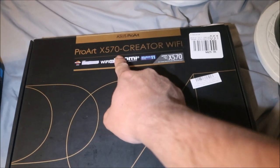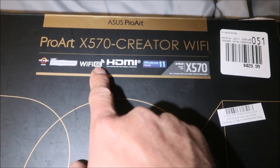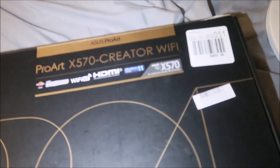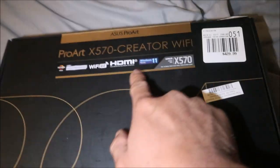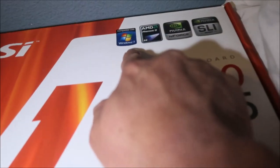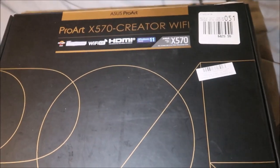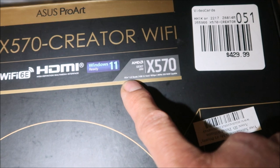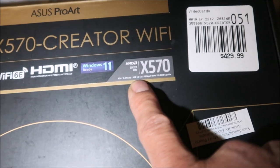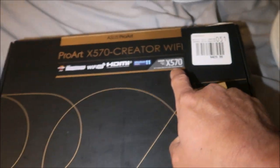It's based on the X570 chipset. It's Ryzen 5000 desktop ready, has Wi-Fi 6E — I don't even know what Wi-Fi 6E is. It has HDMI, Windows 11 ready. It's AMD Socket AM4, X570 chipset, PCIe 4 ready, USB 3.2 which can operate at 10 gigabits, and it supports NVMe SSD RAID.